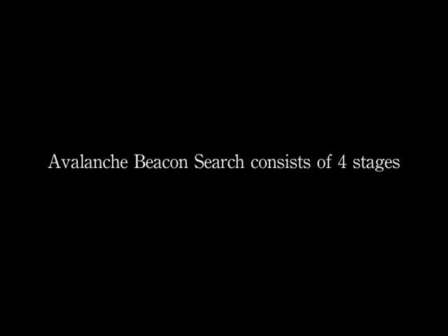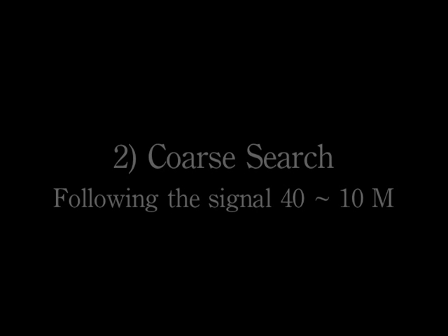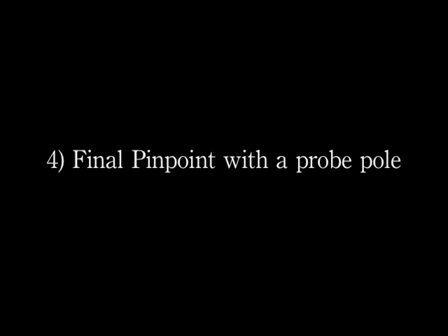Avalanche beacon search consists of four stages. First is the signal search, where we're searching for a signal — usually at 40 meters or greater. Next is the coarse search, following that signal down to about 10 meters. Third is our fine search, where we pinpoint along the line, and finally we do our final pinpoint with our probe.